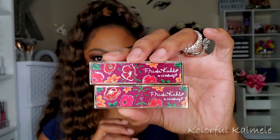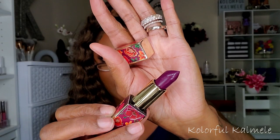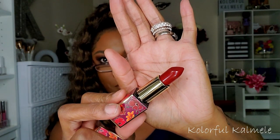I mentioned picking up two lipsticks from the Frida Kahlo collection. The packaging is very pretty. One is called Destiny — gorgeous color. The other one lost its label sticker but it's pretty whatever it is.